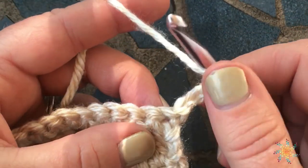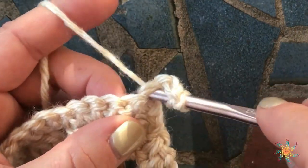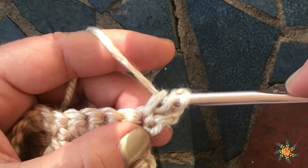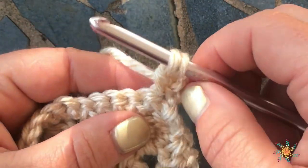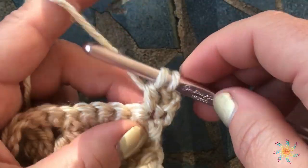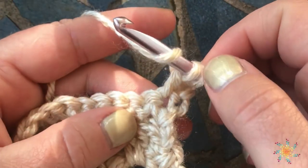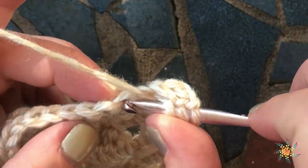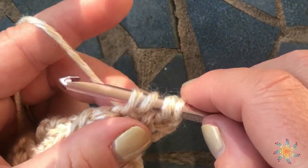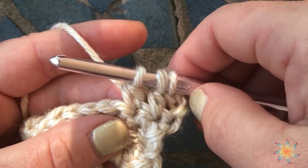Your first step is to yarn over, insert your hook into the first stitch, yarn over and pull up a loop — so you have three on your hook — then yarn over and pull through two, just like you'd normally start the first part of a double crochet. But instead of completing it, yarn over again, insert into the next stitch, yarn over and pull up a loop, then yarn over and pull through two. Now we have two half-completed double crochets.